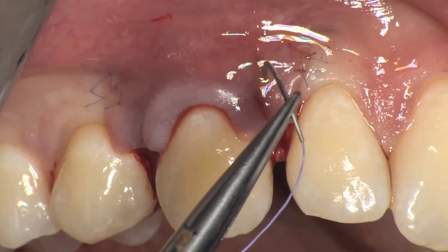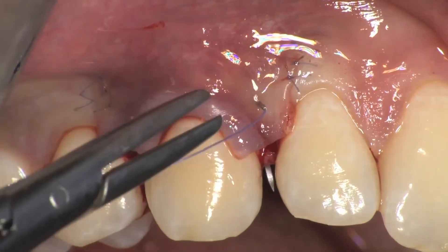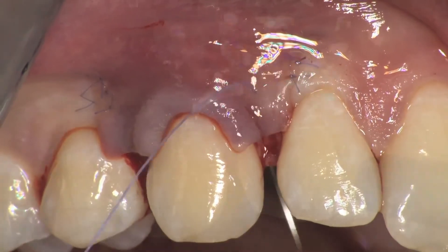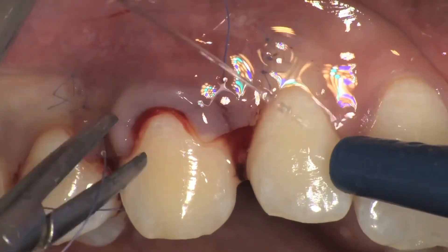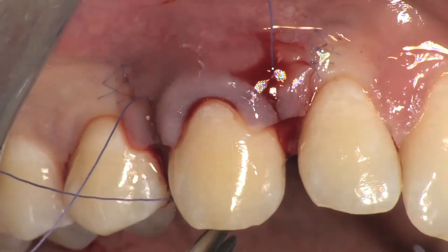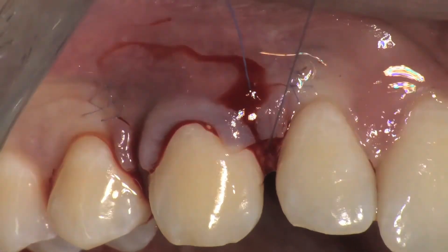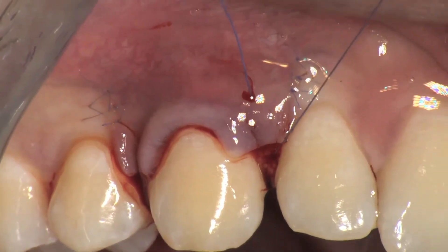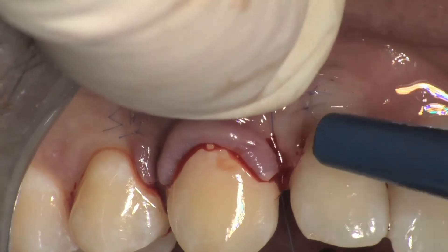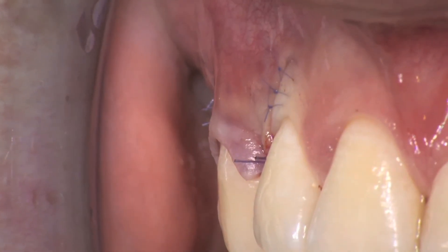After the vertical releasing incisions have been sutured, sling sutures are made to suture the surgical papillae in place, which is done by perforating the surgical, anatomical, and palatal aspects. The suture is turned around the palatal cingulum of the tooth and then brought back buccally, below the contact point, where the perforation through the surgical, anatomical, and palatal aspects is repeated. The suture is then brought back to the starting point where the knot of the sling suture is closed. This suturing technique helps to achieve a double compression of the surgical papillae above the anatomic papillae and a perfect adaptation of the keratinized tissue above the convexity of the clinical crown.